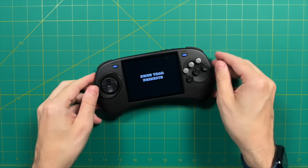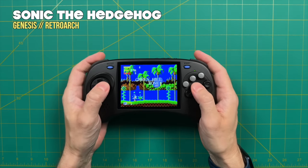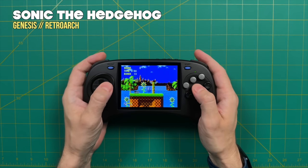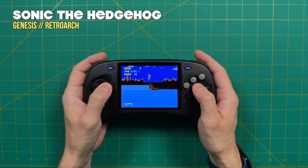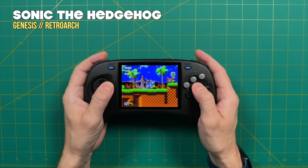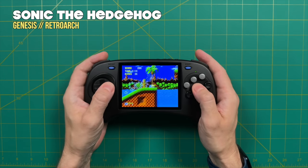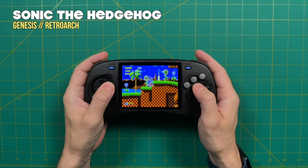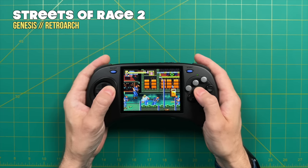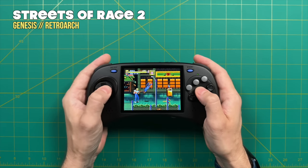So do I recommend the ANBERNIC Arc? As always, it comes down to your use case. Like I mentioned, I'm a huge Sega fan — the Sega Genesis is one of my favorite systems of all time, and there are so many games in this catalog I have committed to muscle memory. Playing these Sega systems on this device is just a dream come true for me. If you are a big Sega fan and want a somewhat authentic experience for about $100 or less, I don't think you're going to find anything better than this one. I also think it's going to be great for fighting games with that six-button layout.